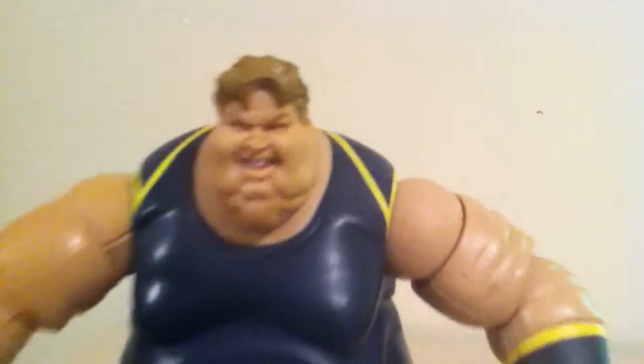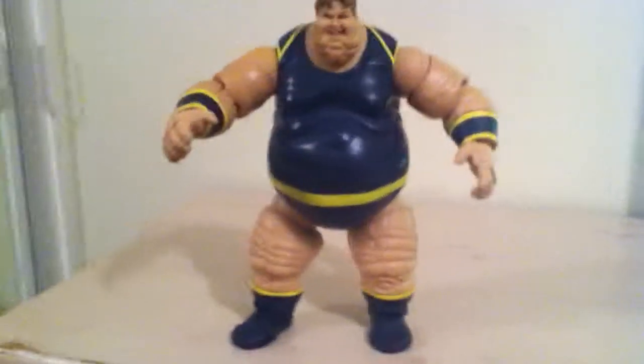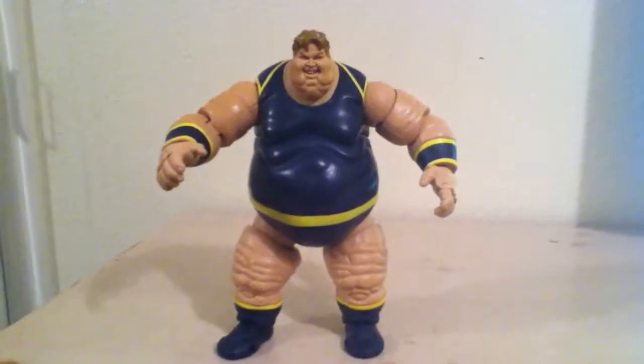Yeah, this is a good Blob figure. There he is — Marvel Legends Blob Build-A-Figure. Thanks for watching my video.